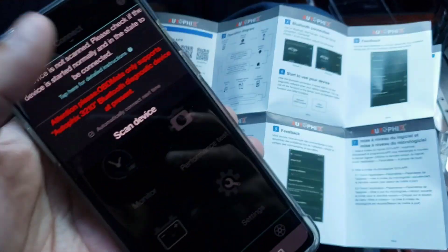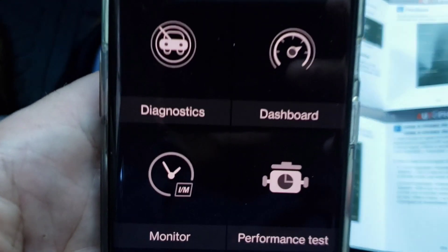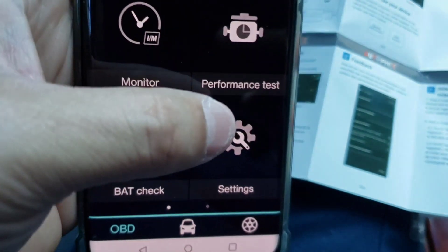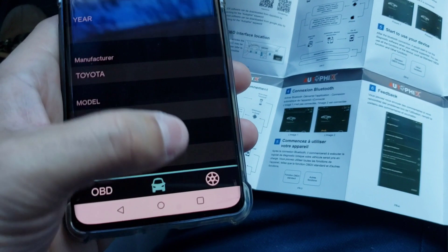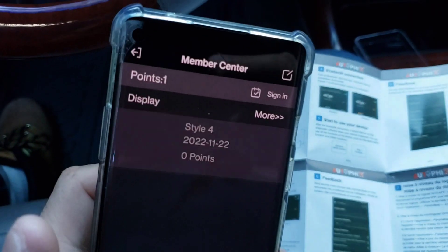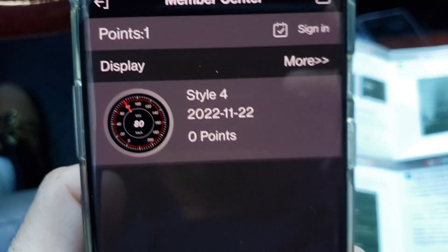You just download OBD Mate from the Android store and it'll come up just like that. You see: Diagnostics, Dashboard, Monitor, Performance Test, Battery — you can check your battery — and Settings. Then you press over and that's all the information from your car, and then you press over here where the little wheel is and it gives you that odometer VSS odometer there.